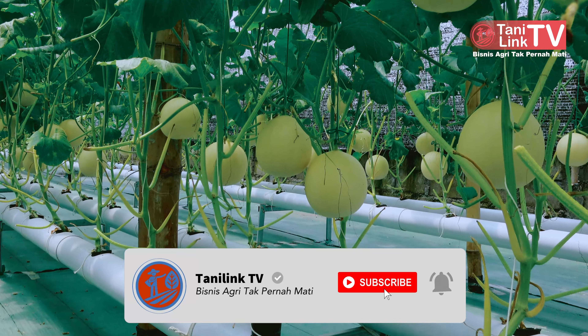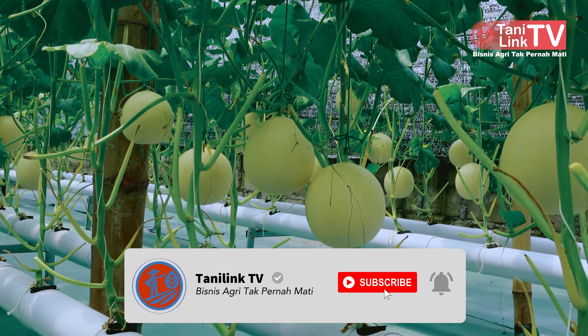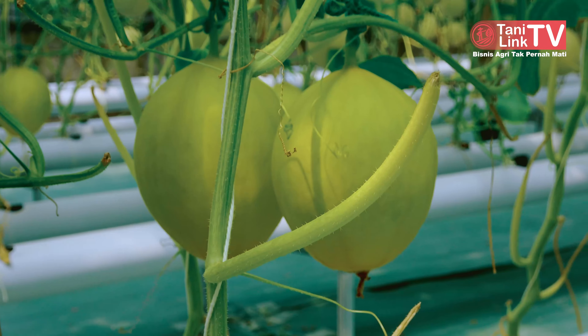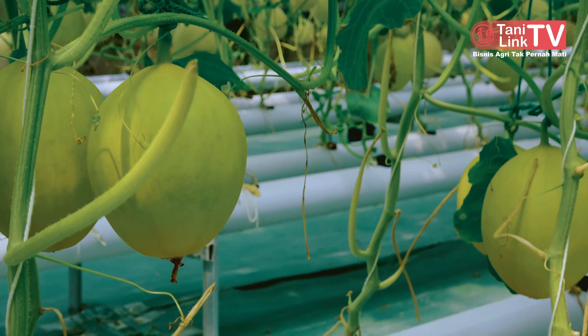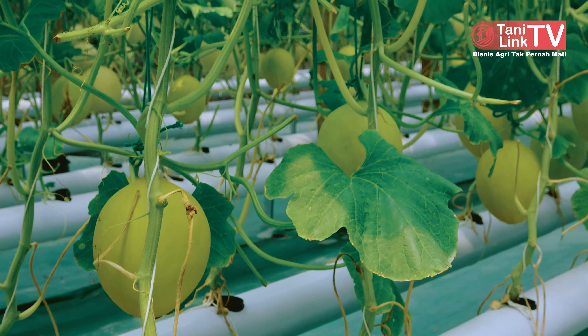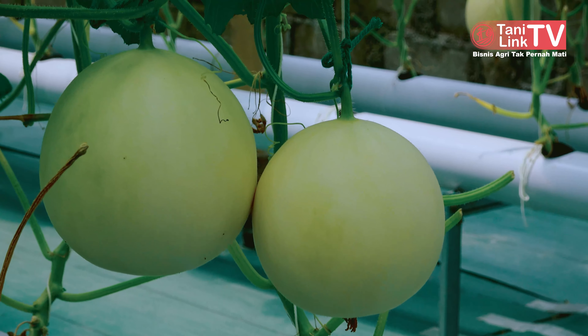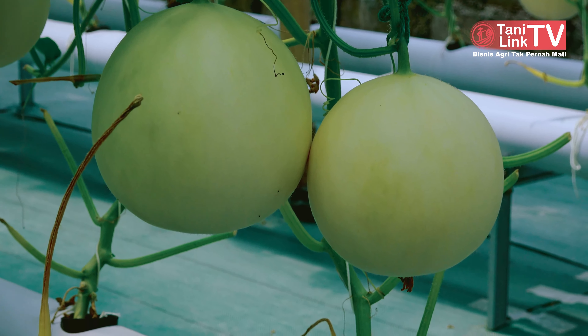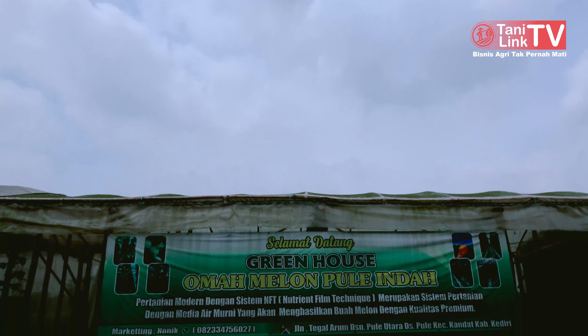Karena ini melon premium, dan harganya kalau di sekitar sini dibilang mahal. Selain mahal, banyak tantangannya di kerisauan itu. Tantangannya, kita tidak cuma sekedar menjual. Terkadang banyak orang bilang melon itu mahal-mahal, ini pinggir-pinggir jalan murah. Dari sini akhirnya tertantang — bagaimana kita bisa menjual.